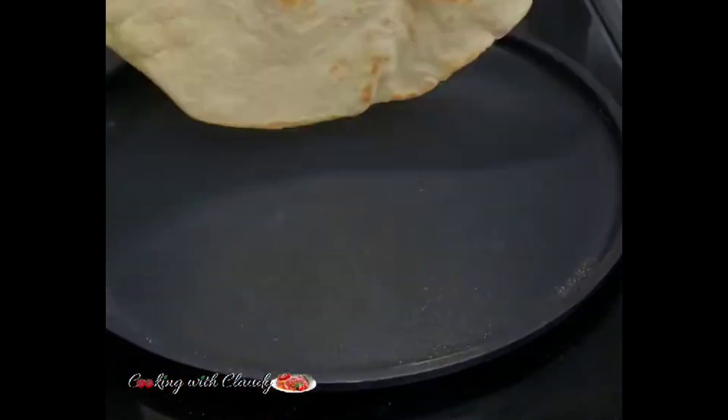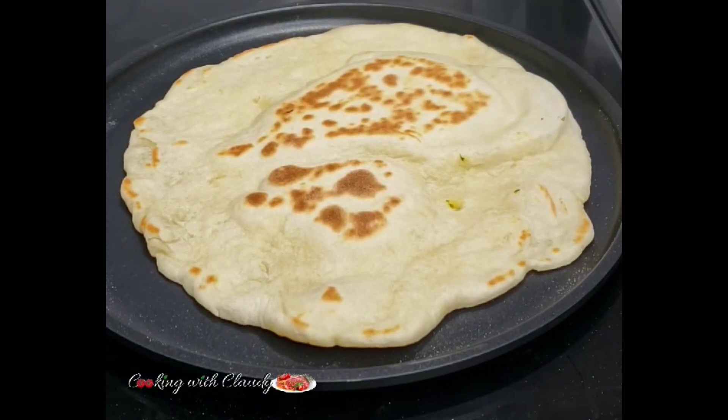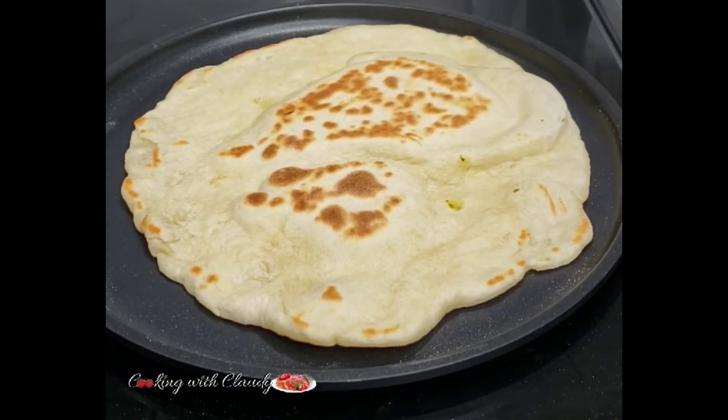When you're frying the first one, you might not see the bubbles right away — that's why I always insist that your pan is really hot so that you can see the bubbles. See how beautiful that is.